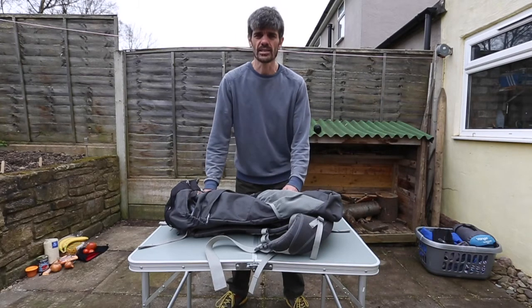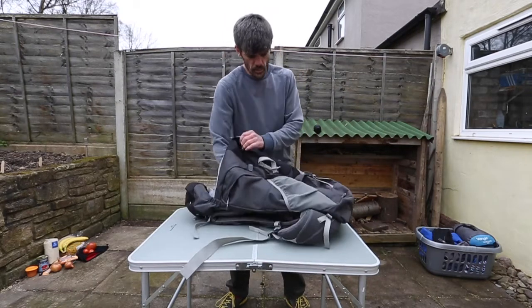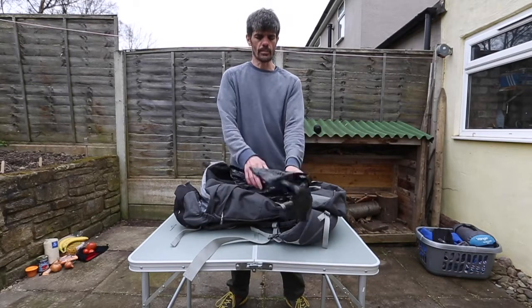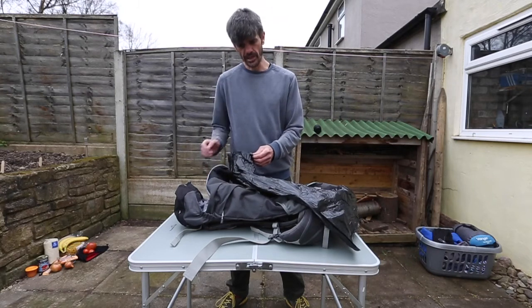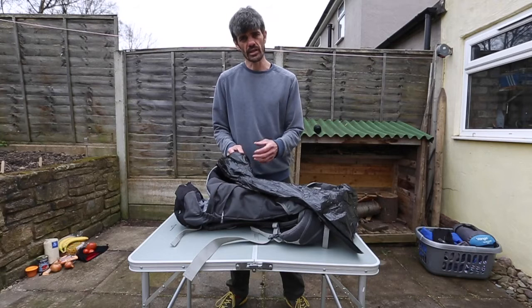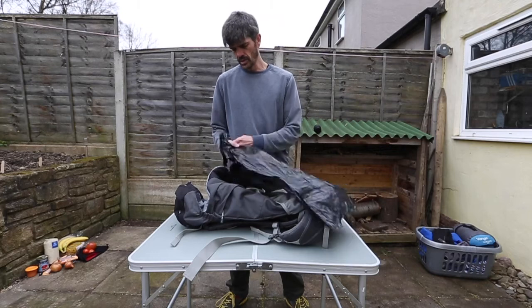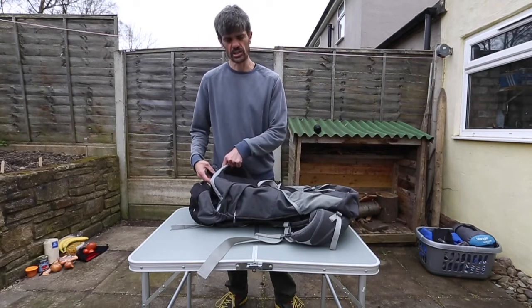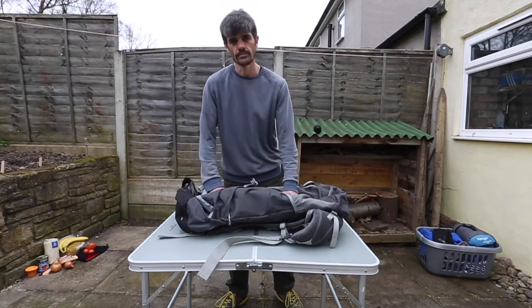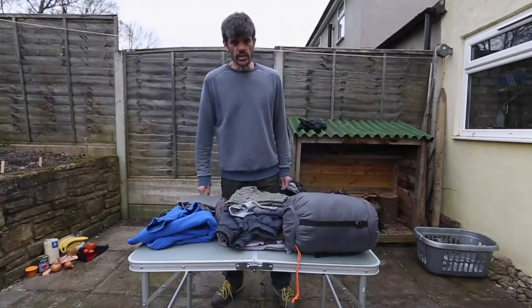The main thing you need to get is a black bin bag. What you do with it is line the inside of your bag, and that's going to protect your clothing and protect stuff from the rain. So we're just going to quickly do that now — shove it in, and then when we put stuff in the bag it's going to go inside this bin bag.